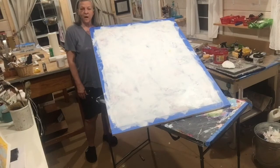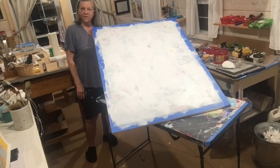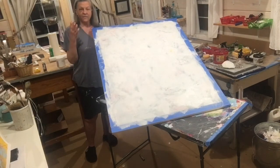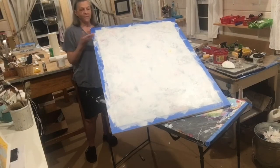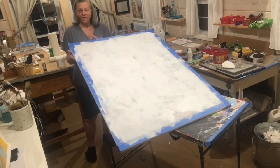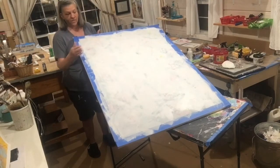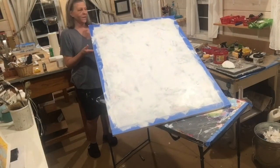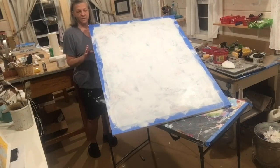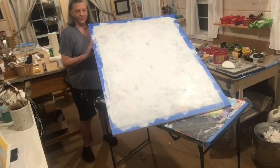Sometimes you just have to get rid of a painting. When I have a painting floating around that isn't making me happy, I can't stop thinking about it, and the only way to get rid of it is to get rid of it. I know the next time I rework this, something better is going to come along and I'll be really happy that I did it. You can't be too precious with your work — it's just paint. Stay tuned.